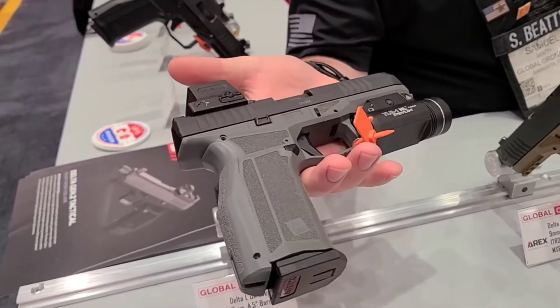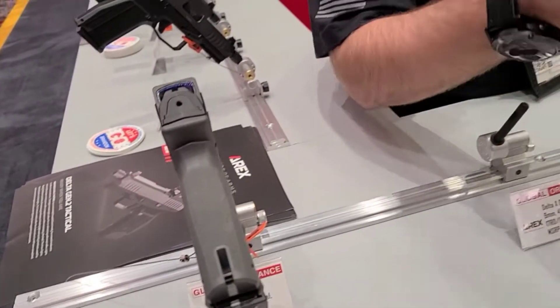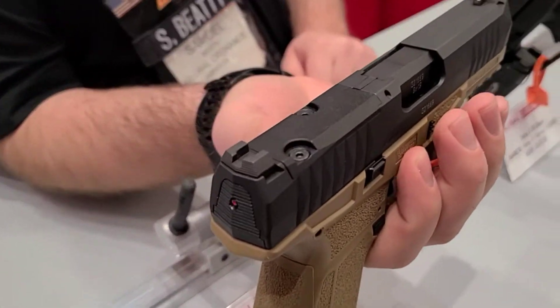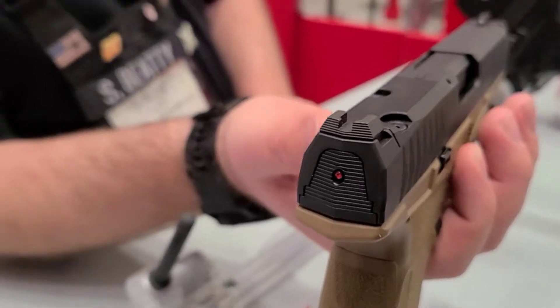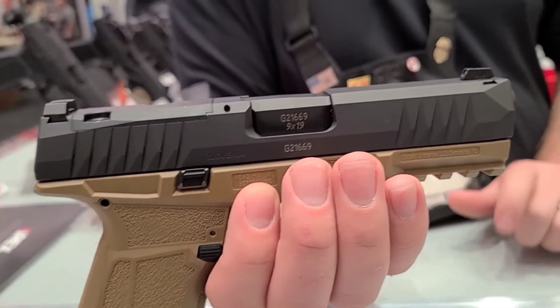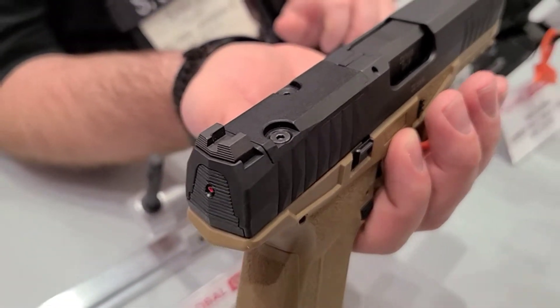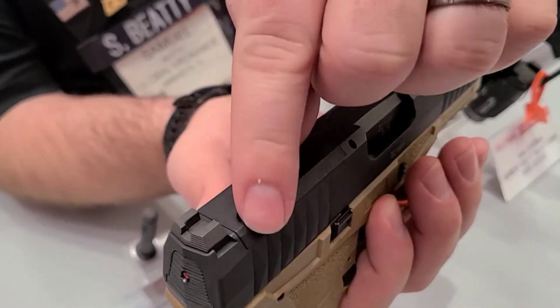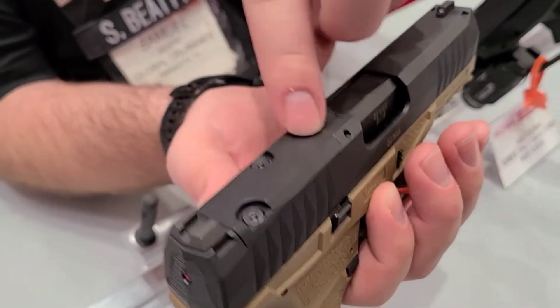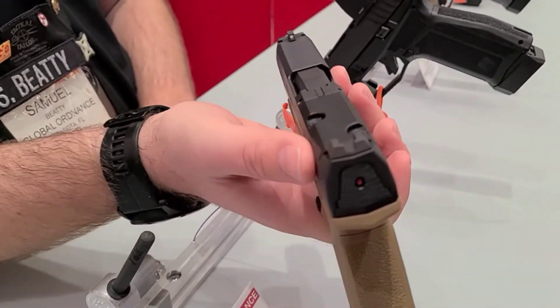Another really cool thing about this gun I didn't mention is the optic setup. It's really neat — if you look, it has a low cut here and it comes with five plates, all the screws and mounting hardware for basically every major micro red dot optic on the market, included with the firearm. It's held in by two screws right here, and two holes here that mount the plate, and then you can mount whatever optic you have. Very slim looking slide up top too.